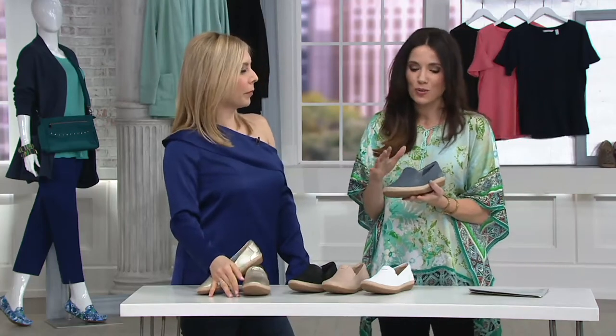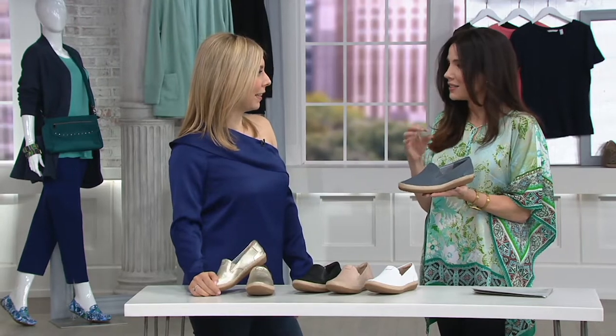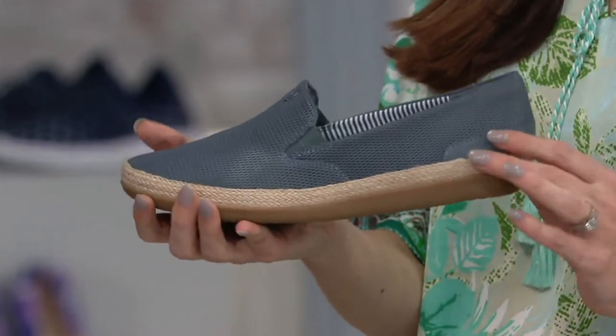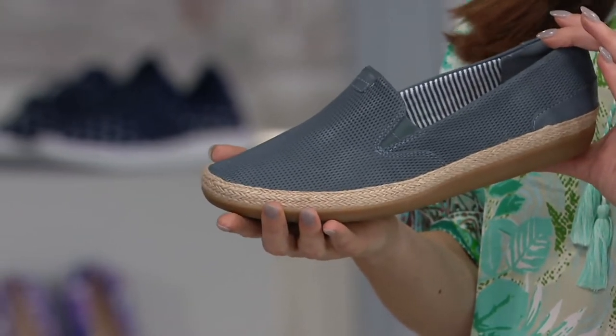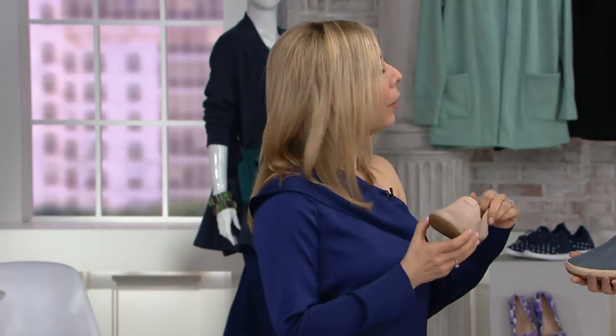Not kind of like the espadrille, not like the loafer — like if all of those things could be combined into the perfect shoe. I'm going on a big trip in April, please God. I have already selected the blush to take with me. Where are you going? We are going to Israel.